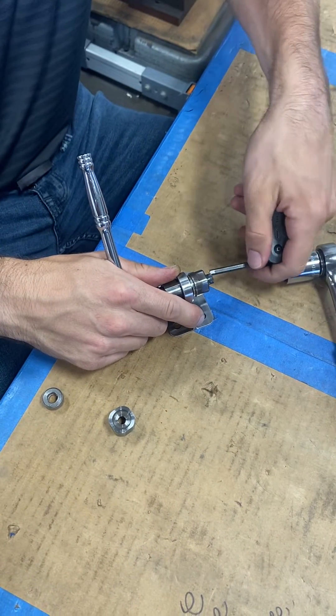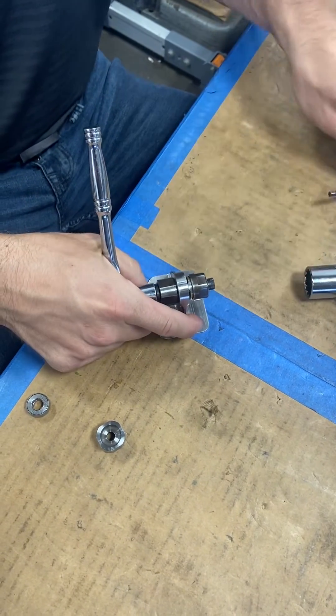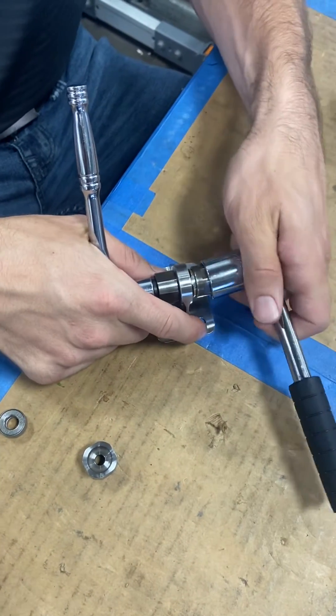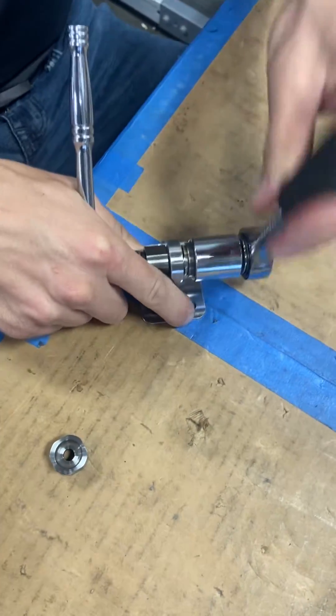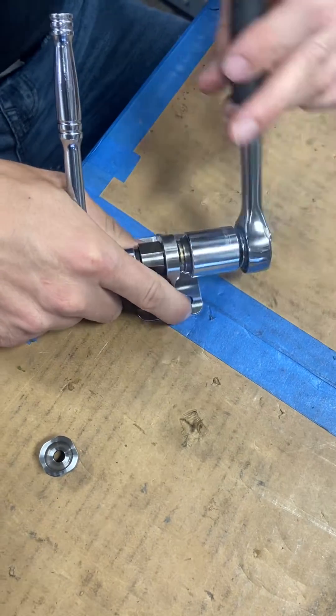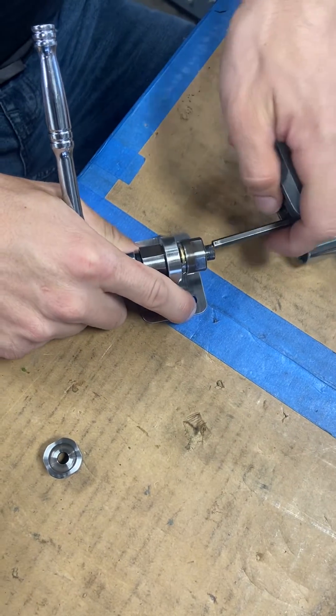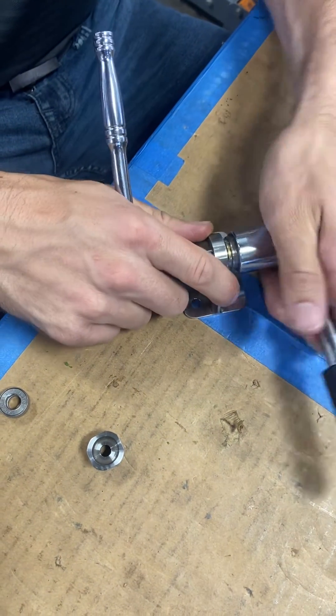I'm going to tighten again a little bit more, keeping the socket wrench on this side, and then begin the roll one more time — tighten and finish the roll.